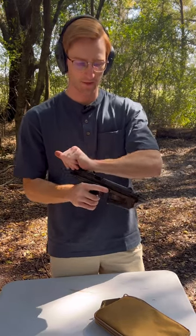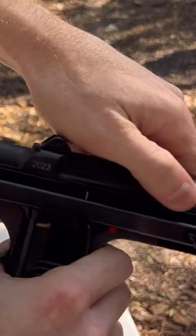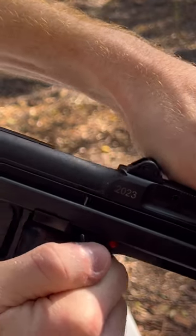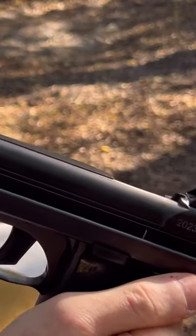The first thing you need to do is make sure the weapon is safe. There's a little notch on the PM-63C — you line this hash mark up with these lines on the slide and you put the safety on like that.